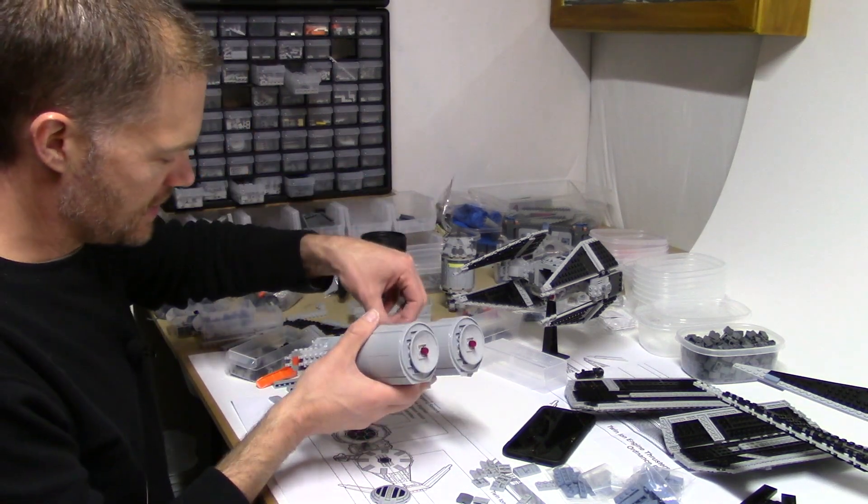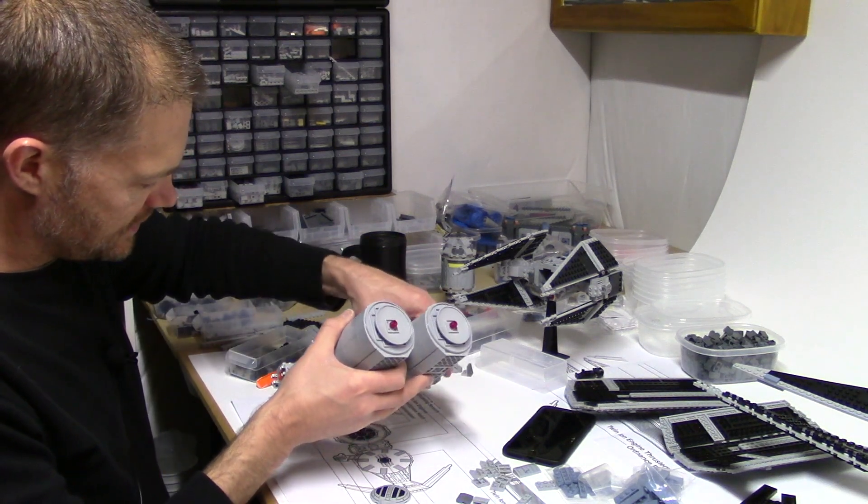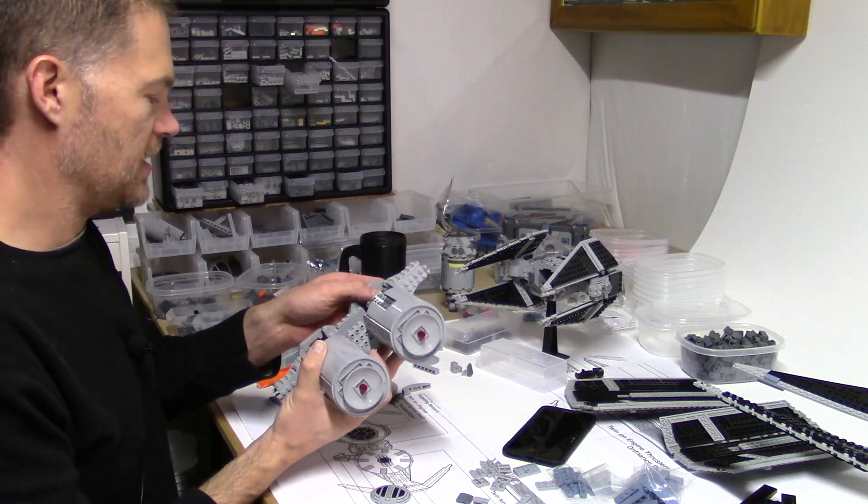While I'm in here, I'm using some of these printed tiles to create some controls on the inside of the pilot's seat.